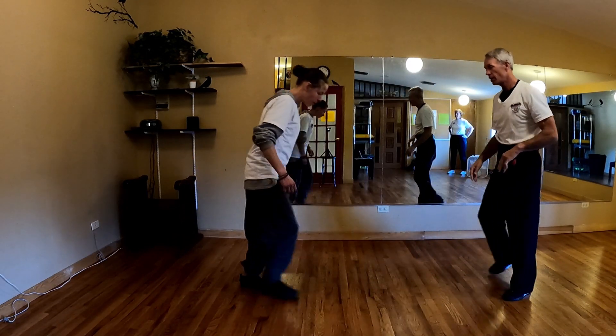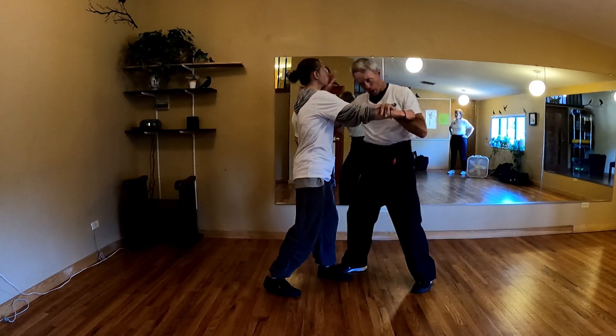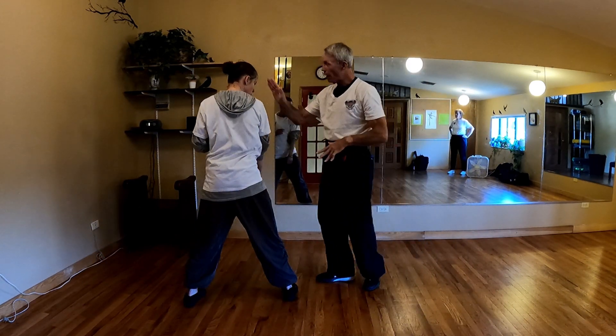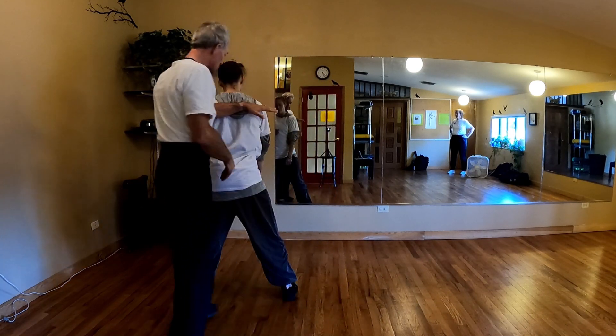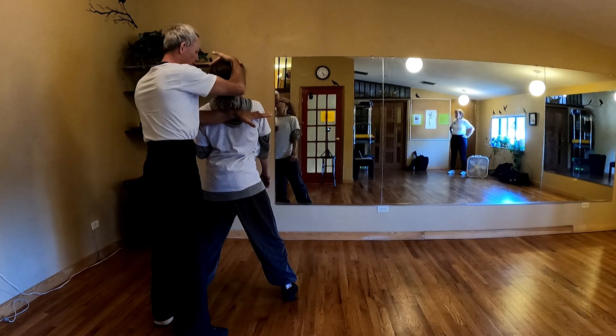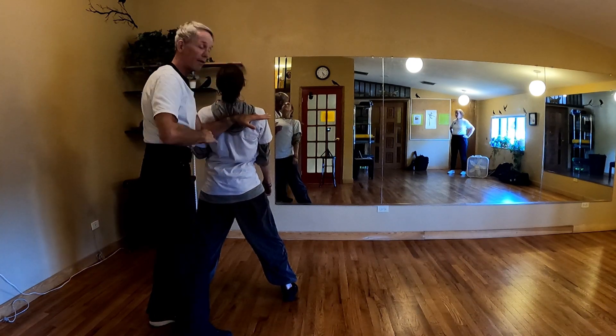I'll do it on the other side. So I just come up, palm heel, swing the arm around, and then I'm going to go here. This arm's going to find her base right here, and I'm just going to dunk her head in the basket — that way.